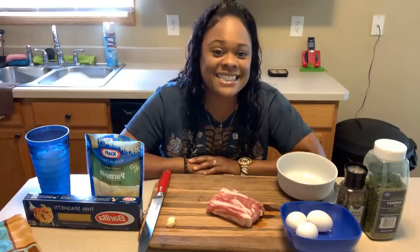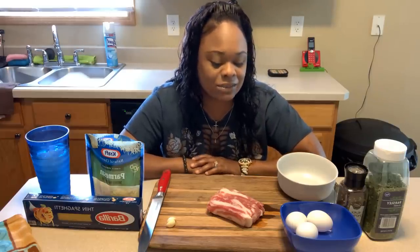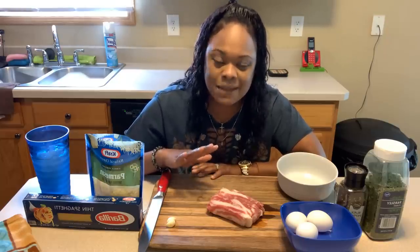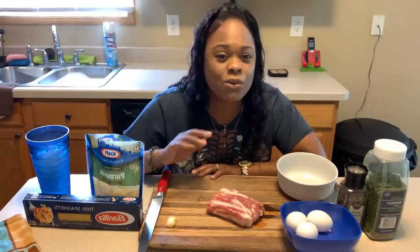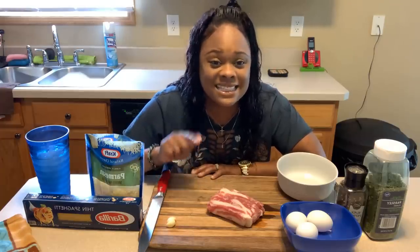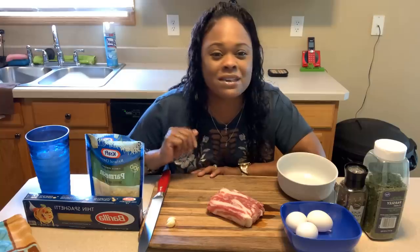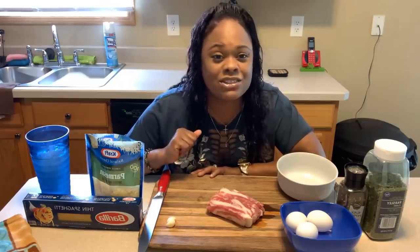Have you ever heard of carbonara? Have you ever tasted it? Let me know in the comment section below. Carbonara is an Italian dish that requires very few ingredients. It's pungent in flavor and absolutely amazing. This dish right here is definitely something you want to make for your loved one, your sweetie, your family, your friends, your mom, dad, grandmom, and grandpa. Make it for everybody that you know.